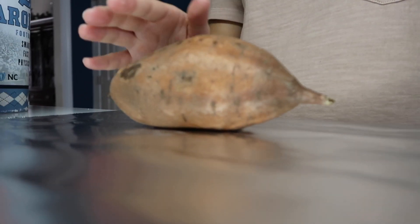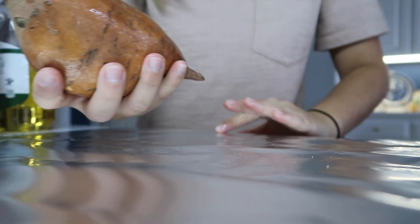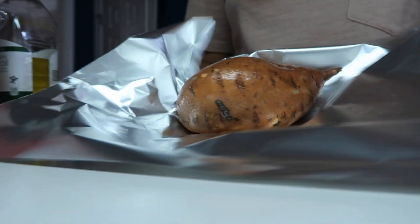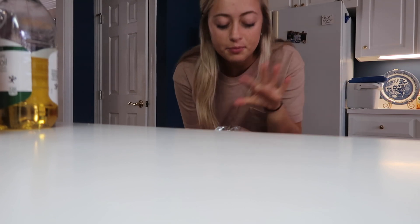It's 1:15 now and I'm going to put the sweet potato in the oven. It has to cook for about an hour, so if I do it now it'll be ready around 2:15. What I like to do is get a sweet potato, put a little bit of olive oil on the outside — it makes the skin come off super easily. I already washed it. Then I roll it up in aluminum foil, put it on a pan, and put it in the oven at 400 degrees for an hour.